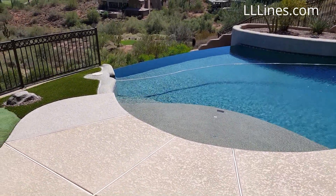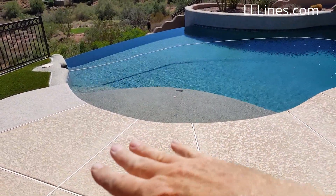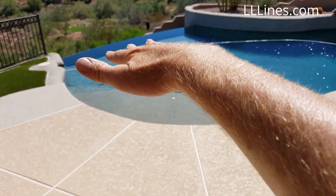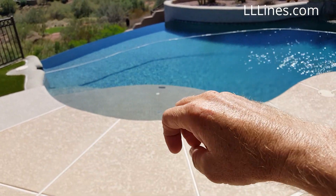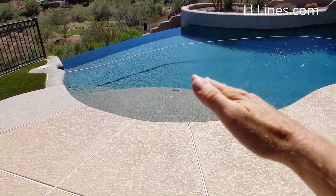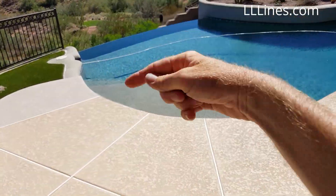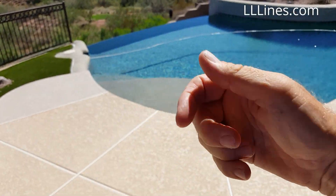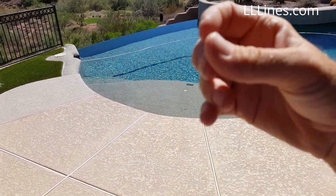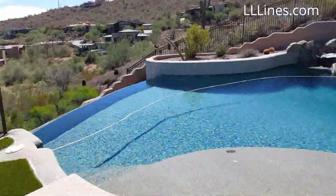As years have gone by, more and more pools now have water levelers up on top, so the homeowner has the option of just circulating the pool and leaving the negative edge off. They can heat it and use it normally. The water leveler will replace evaporation, or when somebody does a cannonball and waves splash over the negative edge, they don't have to run the negative edge pump to replace that water.